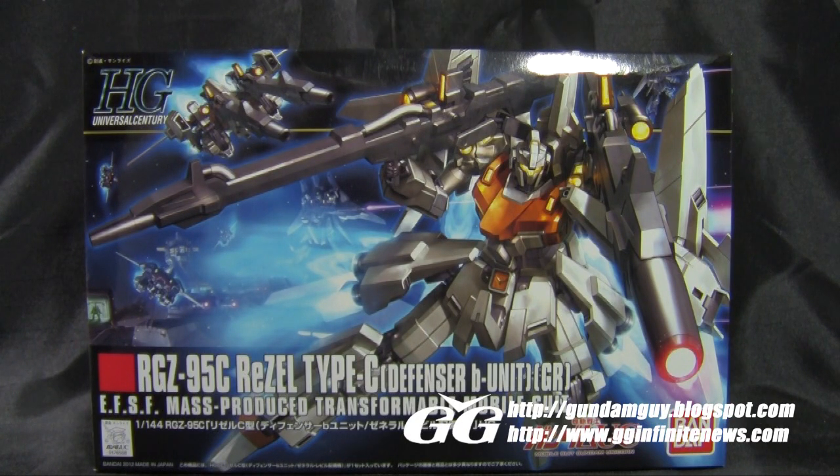The ReZEL has been seen pretty often in the Unicorn anime in different variations. We have the Commander Type and the Standard ReZEL Type in the original bluish colors. This Type-C Defensor Unit showed up at the end of Episode 5 of the Unicorn anime in its unique color scheme with its dual mega beam launchers on its shoulders. It had some good on-screen time before they all got killed by the Rozen Zulu and the Sinanju, I believe — but I could be wrong about that, it's been a while since I saw the anime. They did have some good on-screen moments, and I'm very happy to have this kit.